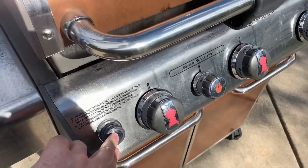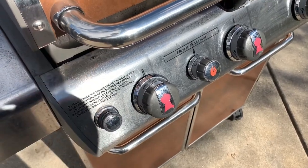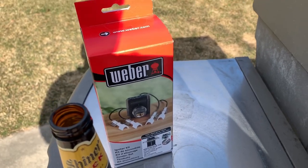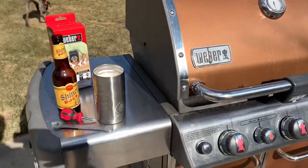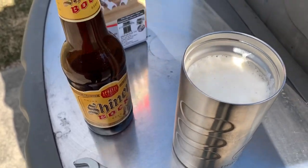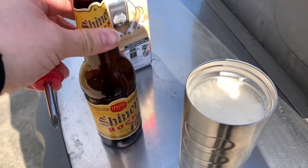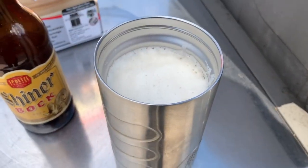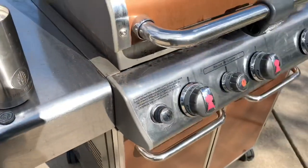So I ran into the problem where my igniter stopped working, so I bought myself the new igniter kit from Weber, and I've got my tools here — a screwdriver. Based on everything I've read in the instructions and on the internet, it looks like it's a one beer job. I've got my beer — the most important tool of them all. So let's get to work.